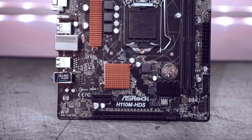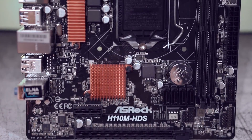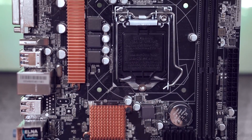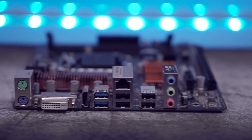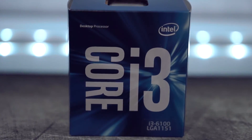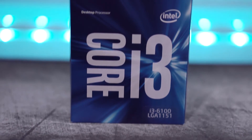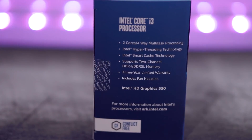The motherboard we're going with is the ASRock H110M HDS Micro ATX Motherboard. It is pretty basic, has just the right amount of I/O that you would need — front panel USB 3 and a couple extra USBs in the back. It's steady, good to go, and works great in this build. Moving on to our processor, we have the Intel Core i3-6100 Dual Core. It does have hyper-threading, so it can act like a quad-core in gaming situations.